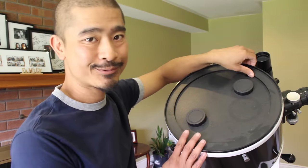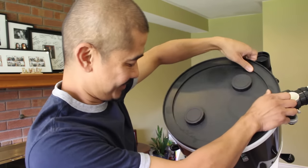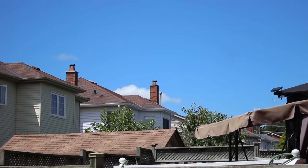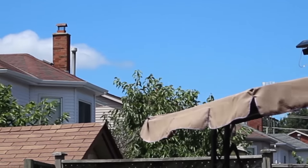Number two, if your telescope has a cover — I know it's obvious — make sure that you remove it. Step three is to locate an object that is at least a half a mile away or around 800 meters. The object must be still, for example, the top of a light post or rooftops. I don't recommend using treetops because on a windy day like it is today, they will be swaying.